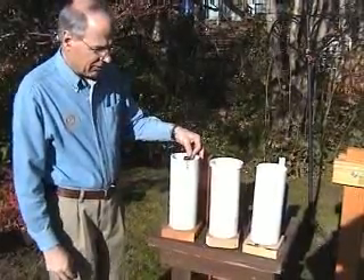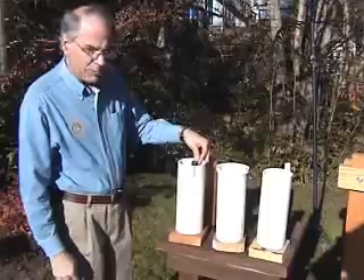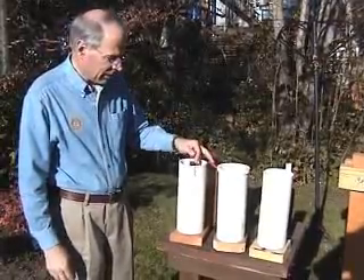In this first video today, I would like to show three mold sets that we have tried out.